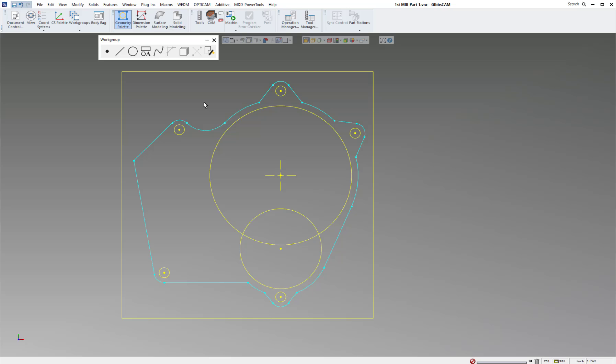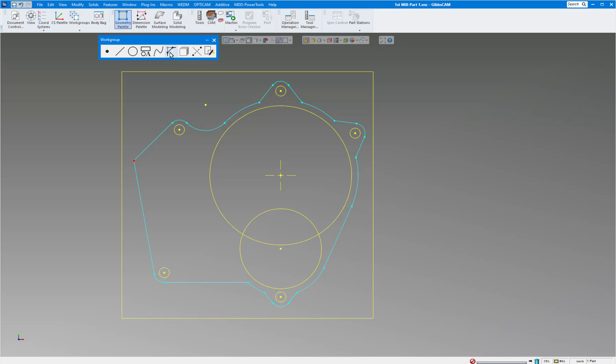The print calls for 0.190 fillets around all the corners. You can do it the hard way — picking each corner one at a time — or the easy way: double-click your shape to select it all, go to the Chamfer and Fillet command, type 0.190, click Do It, and now it has 0.190 fillets all around the part. Pretty easy.